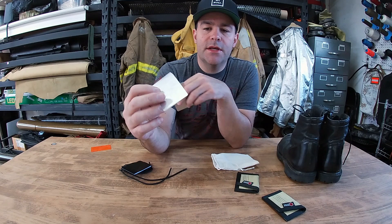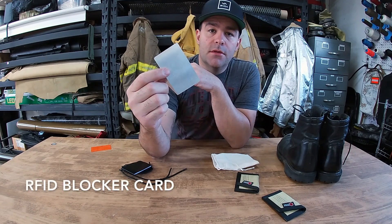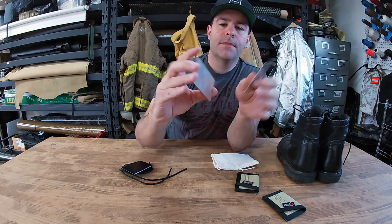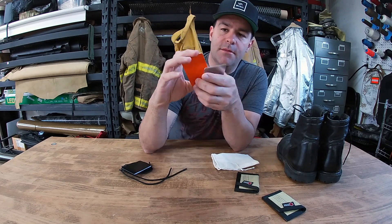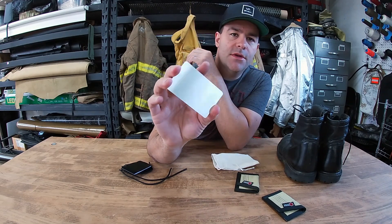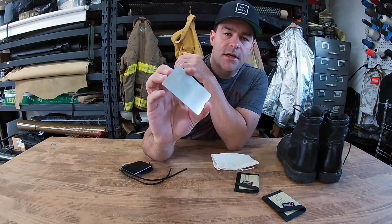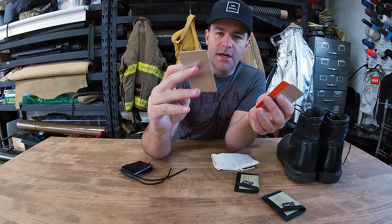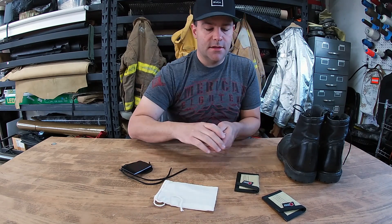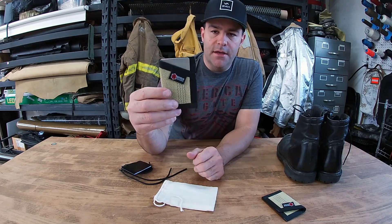The second product is this 0.03-inch thick aluminum RFID blocker card — it's the same size as a credit card. What you do is sandwich your credit card between these two and it blocks an RFID reader, it just blocks that signal. The cool thing is you can use this on the Sergeant Wallet without buying an RFID blocker wallet.